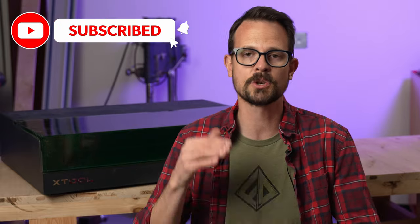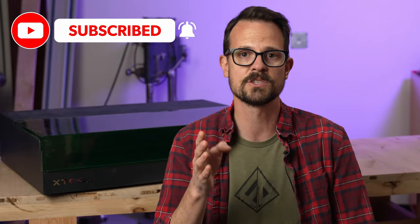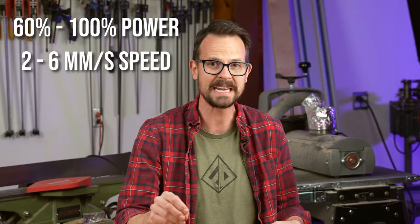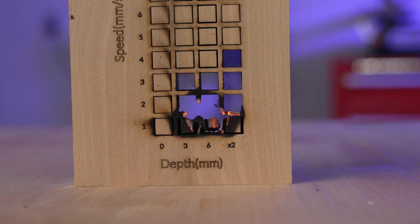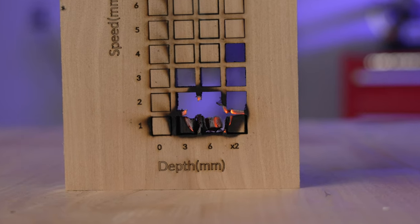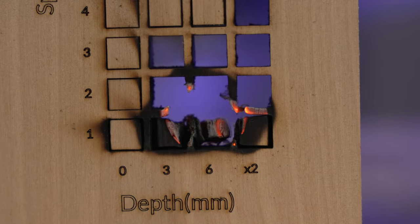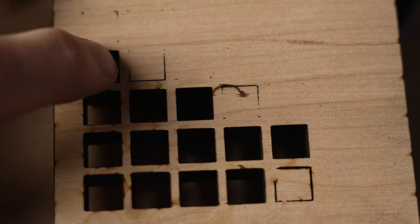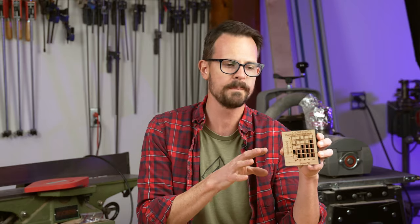I need to figure out the laser settings to reliably cut through this 12 millimeter stock. My plan is to go from 60% to 100% in power, and then go from 2 millimeters a second up to 6 millimeters a second in speed. This should tell me the cut speed I can get away with for a full cut through. Plus, by staying away from 1 millimeter per second, we should avoid any fires. Looks like cutting at full power at 5 millimeters per second barely came out, so I should go with 4 millimeters per second.